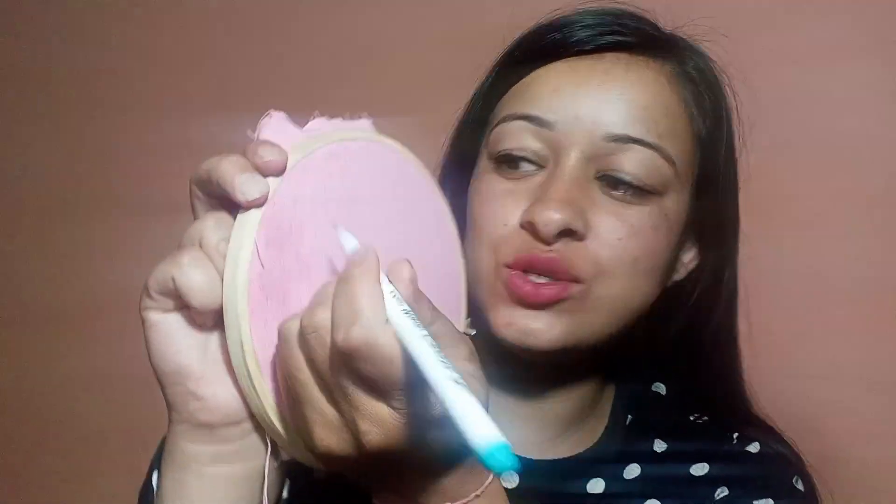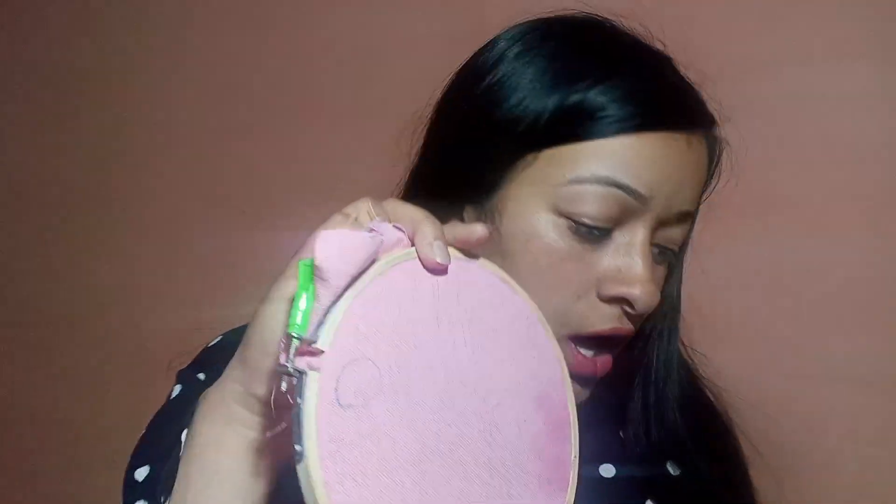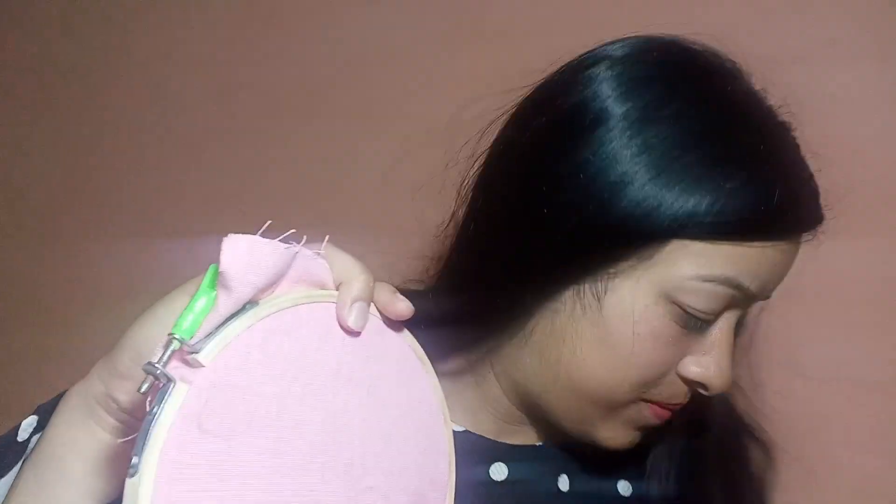For that we need a water erasable pen. As you know from the name, it will erase with water. Let me show you — I will make a circle. Look at this, I have made a circle. Now I will erase it. I have taken water — look at this, you can erase it.